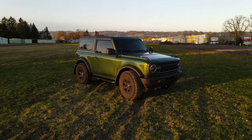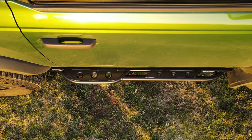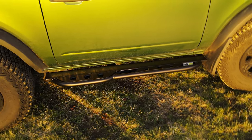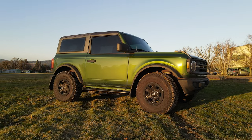Metal Tech 4x4 is excited to announce the release of the new two-door six-gen Bronco frame-mounted step sliders. These sliders will protect your rocker with the full weight of the vehicle. The radius of the sliders will protect the side of your doors. The true magic is the frame-mounted 100% bolt-on system.